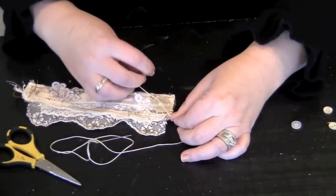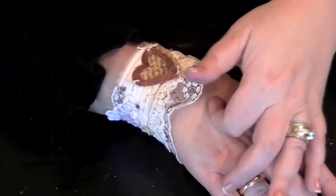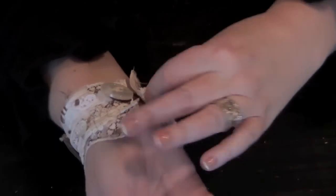Tie your first knot, put a dab there, and then tie the second one — and that will help. So as you can see, this is my created cuff. I'm wearing it. I have my closure.